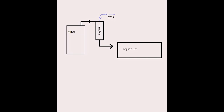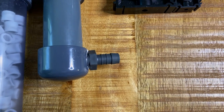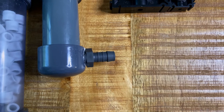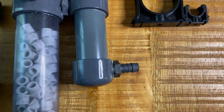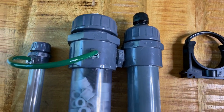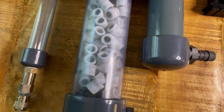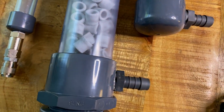The idea behind the CO2 reactor is that CO2 is mixed with water in a chamber before it enters the aquarium. Water and CO2 gas enter the reactor from the top, then they are both pushed to the bottom of the reactor. But the CO2 bubbles always want to float up, so they keep rising to the top, being pushed down again, basically until they are completely dissolved. So the water that leaves the reactor does not have any microbubbles and is nicely saturated with CO2.